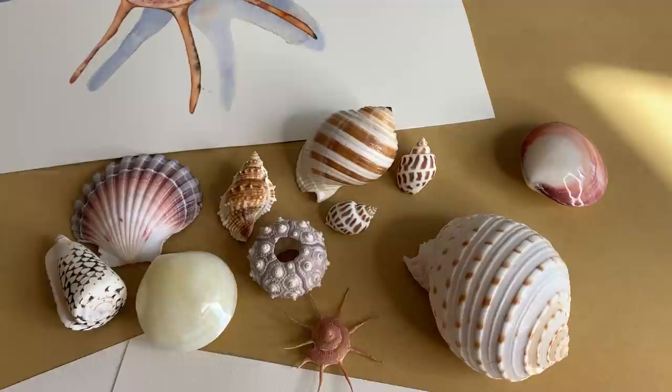My patrons often suggest different subjects that they'd like me to paint. A subject that comes up a lot is shells, so this week I painted a few different seashells and I'll show you how I painted one of them in this video.